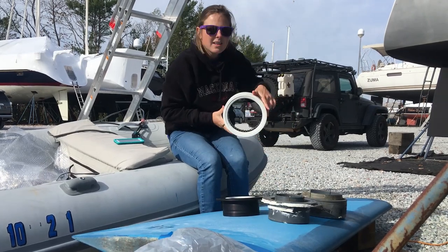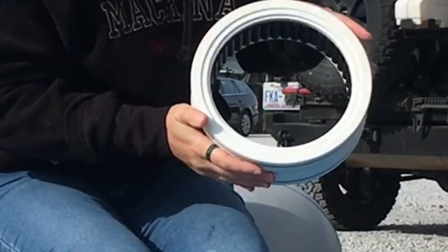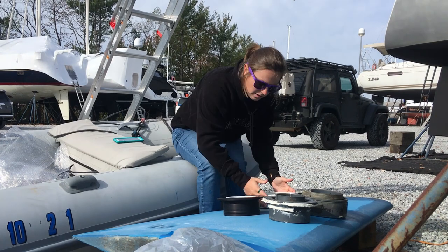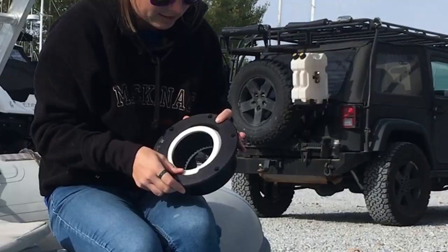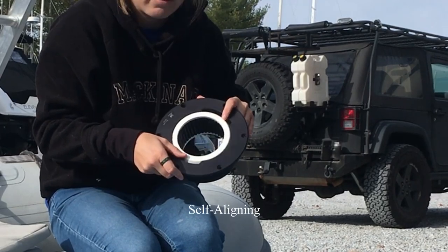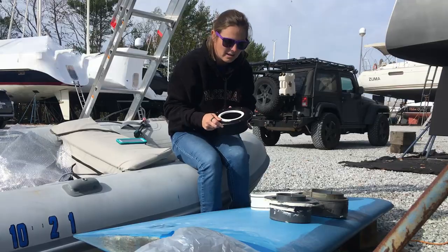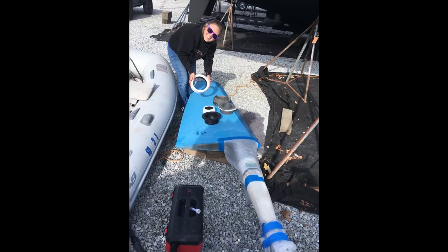This is the new lower bearing. You can see the bearings inside there, kind of like little tubes, and those will spin really nice for us. Here is the new upper rudder bearing, and it actually has this self-correcting, self-righting feature. You can see I'm moving the white piece inside a little bit, and those are going to spin real nice for us and go on the rudder shaft.